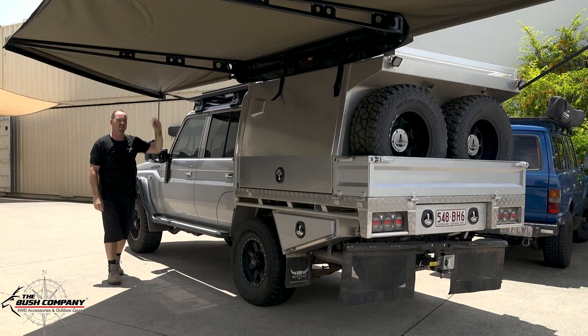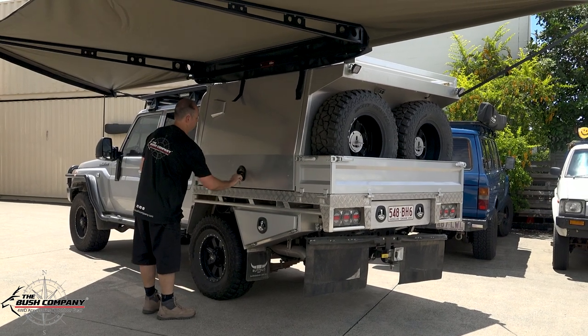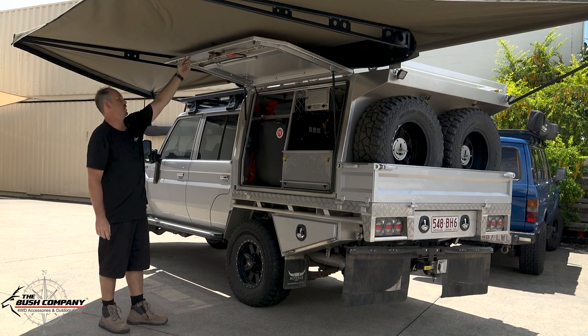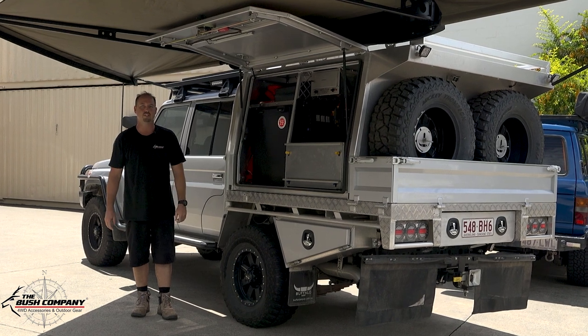And there you have it — the 180 XT. Heaps of shade and heaps of room for the canopy door. These Buffalo doors open quite high, as you can see. Heaps of clearance and shade — the customer is going to enjoy this.